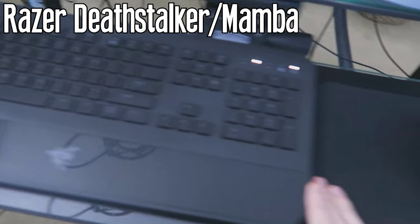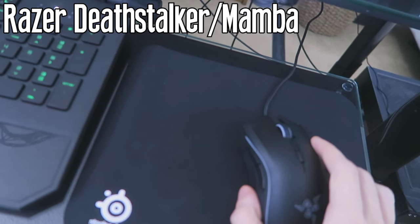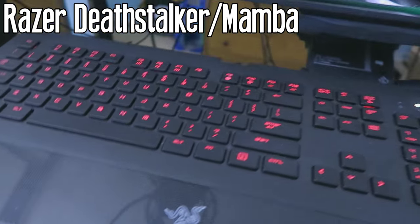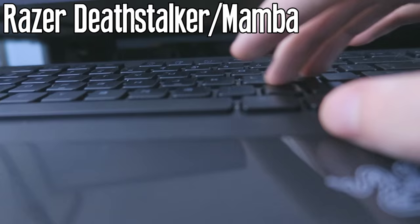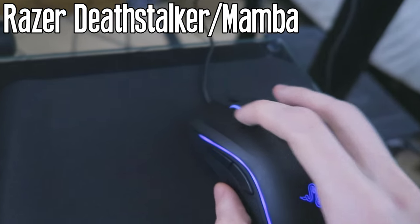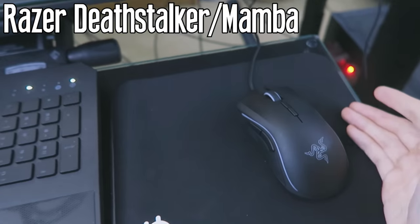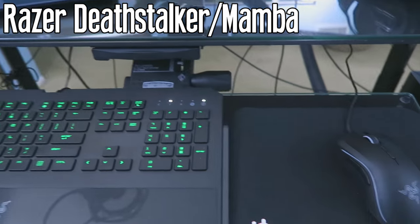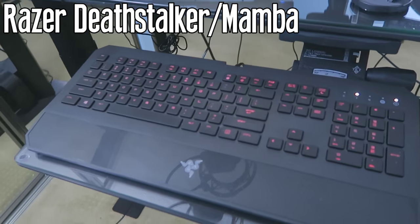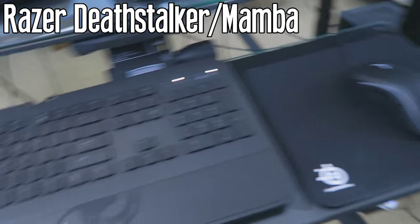Next I've got the Razer Deathstalker and the Razer Mamba. These are something I'm actually in the middle of experimenting with — I'm not sure whether I want to stick with Razer or go with Logitech. I bought this because I'm a big fan of the flat chiclet keys, and I really like the colors — I've got a little green and red fade going on right now as a Christmas thing, and every time you click a key it turns blue. I like Razer, but they've got some hardware problems. I'd recommend Logitech for performance, but they work for me.